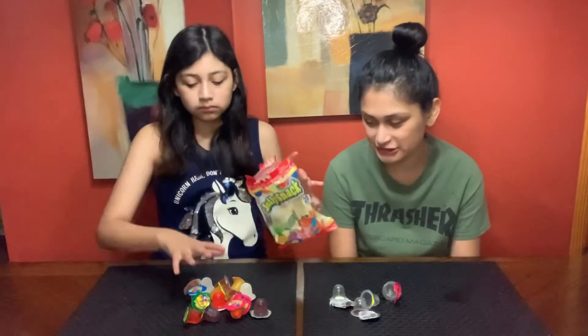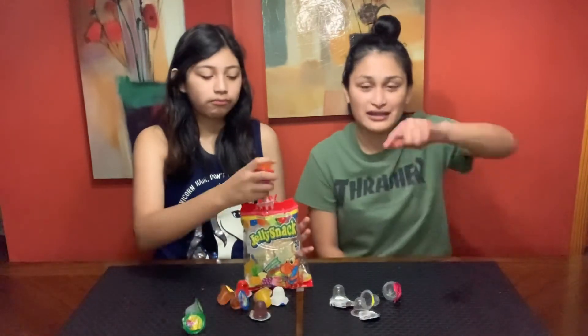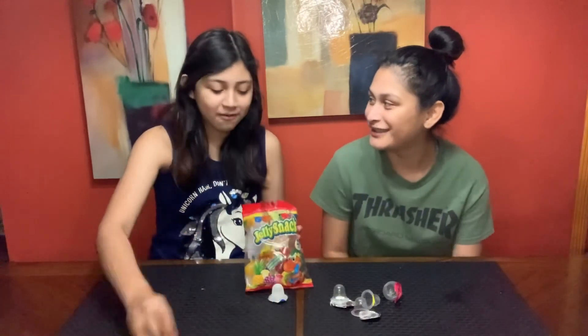That'll do it for this video. If you haven't already, hit that subscribe button to join the family. Like and subscribe, and turn on post notifications so you never miss another exciting video. This one wasn't as exciting but it was just a comeback video. Bye bye!